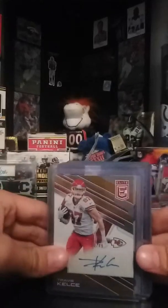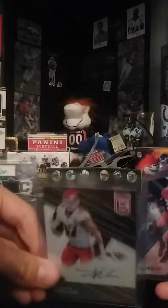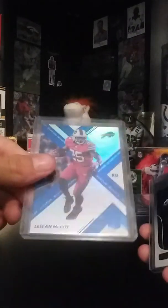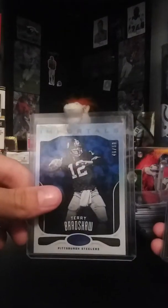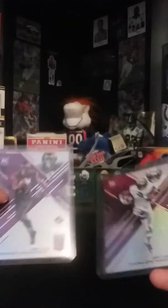Travis Kelce — had a few offers on this one, a little bit too low for my blood. I have this at twenty dollars or best offer, numbered two forty-nine. LeSean McCoy numbered two twenty-five. Terry Bradshaw numbered two fifty. Chad Williams numbered two one ninety-nine. Dez and Josh Norman numbered two ninety-nine. Donnel Pumphrey numbered two ninety-nine. Marlon Mack same thing, numbered two ninety-nine.